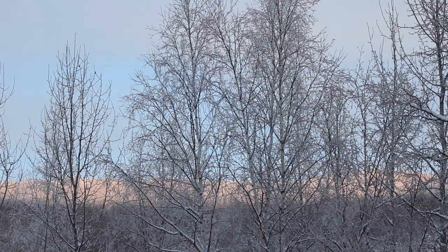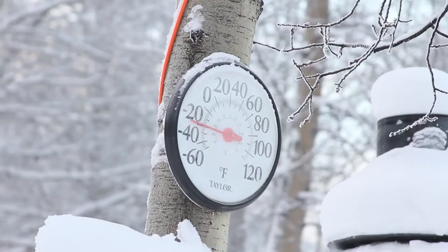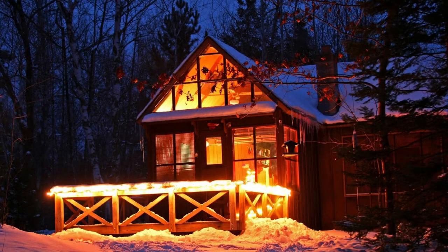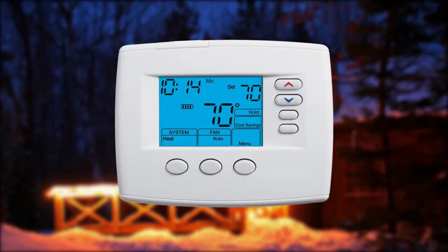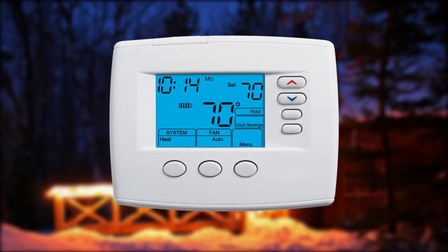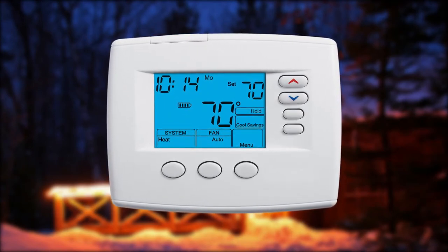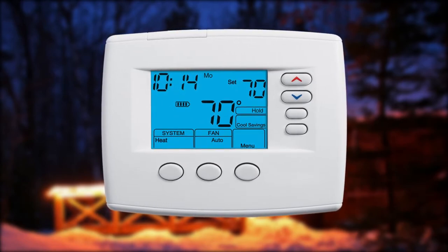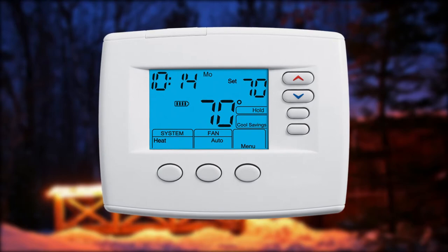Here in Alaska, heating is a huge expense. You can save money by making your house cooler while you're away and while you're asleep. A programmable thermostat makes these temperature adjustments automatically. This video will show you how to replace your old thermostat with a new programmable one. It's easy if you follow these steps.